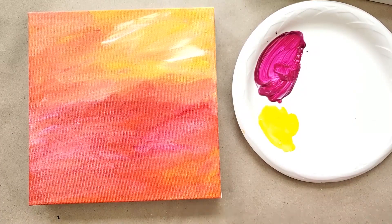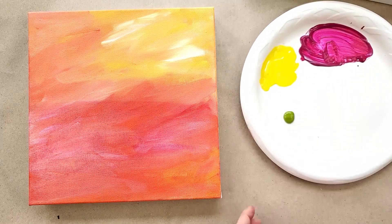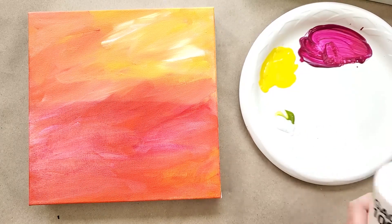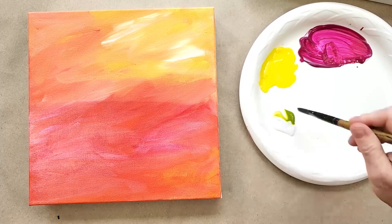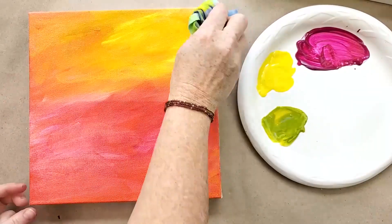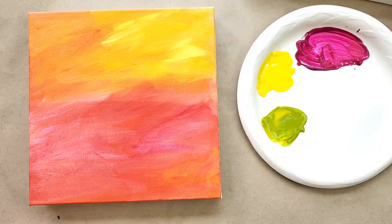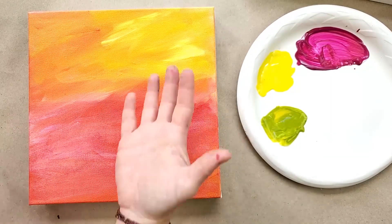Now for the top half, I'm going to put a little bit of green gold with more of this GAC, mixed at least half and half — sometimes you need more. Let's see what happens when we change the entire hue of the top half. That green gold looks pretty good on there.